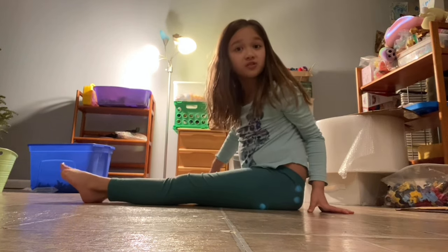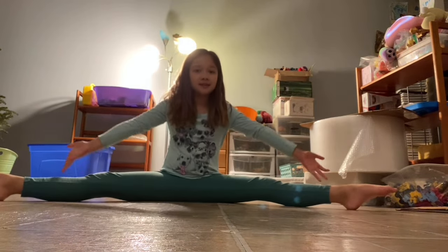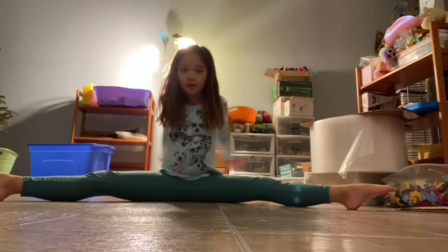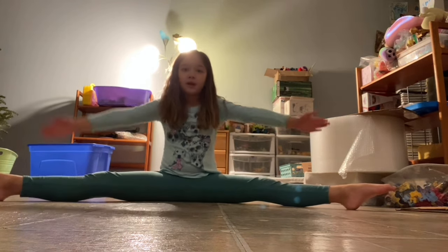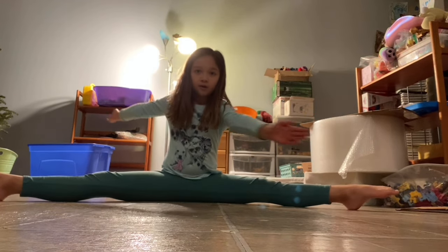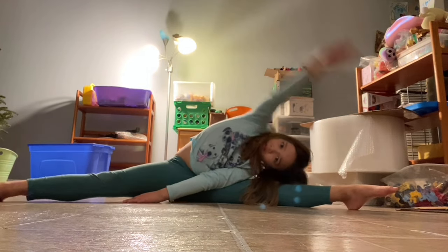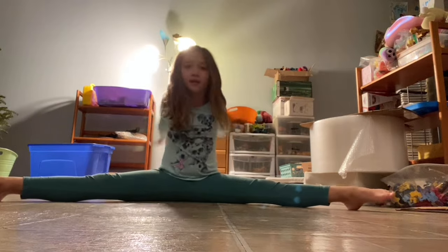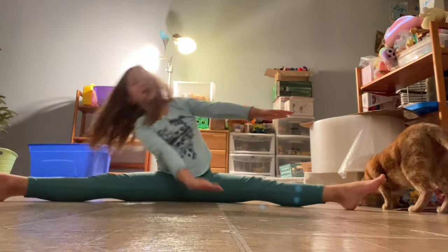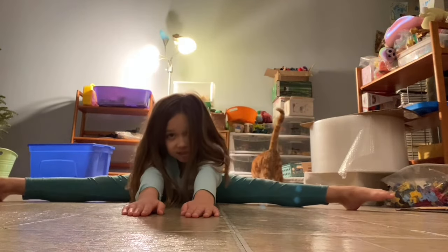Then I want you to go into a straddle. You're gonna put your legs out like this and put your arms out. Then you're gonna swing them back like this, and then put this arm here and reach to the other side. Then you're gonna do that again on the other side, and then reach into the middle still in your straddle.